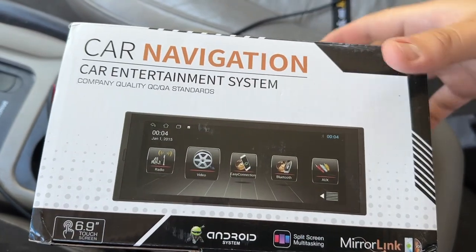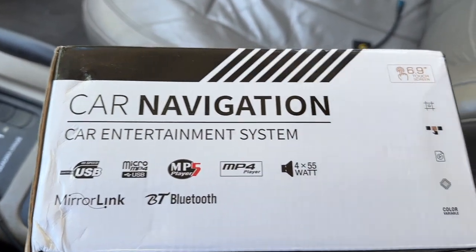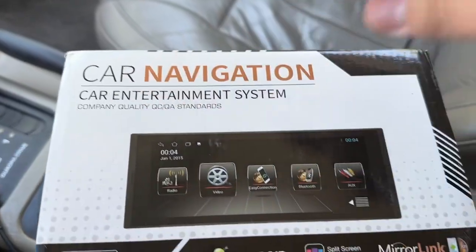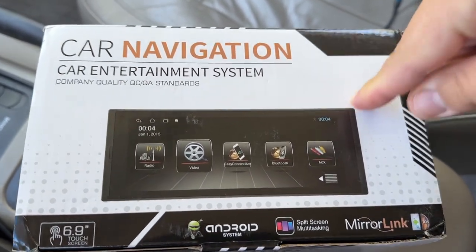This is the box it comes with — nothing special on the box, and there's not even a manual in here, but there is one on the radio so you can check that out. You got all these options here. It does have CarPlay, which is what I really wanted, and this is a single din so it'll go in easier than a double din on this Jeep.